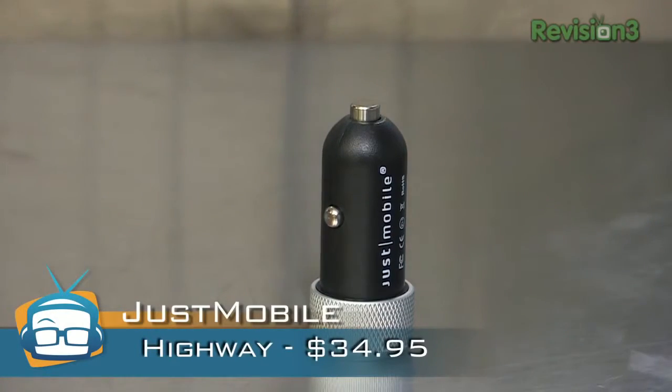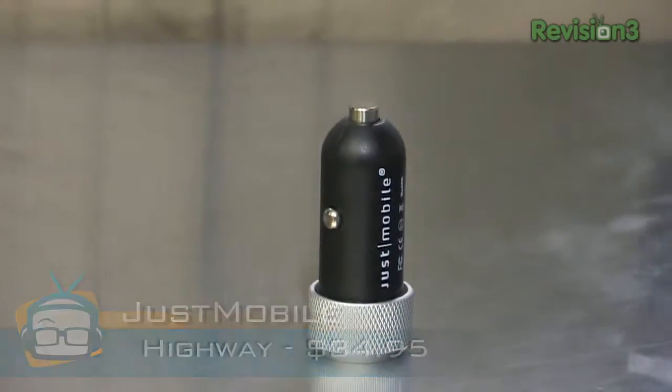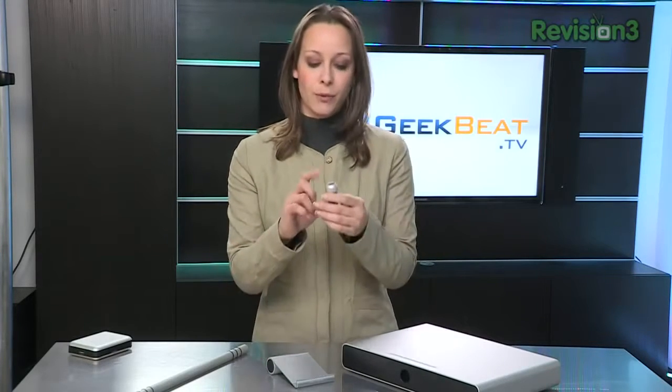They have some new products. The Highway — they just announced this at CES — is a very nicely designed car charger. It plugs right into the cigarette lighter as you would expect, and it has one USB port. It'll provide as much power as the device can take. So if you have an iPad or an iPhone, it'll provide not too much, not too little — just what the device needs. $34.95.